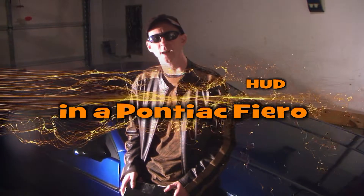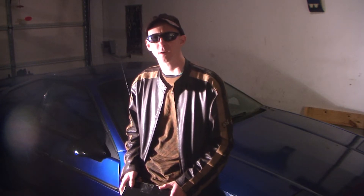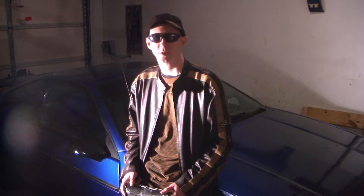In this video, I've decided to try a heads-up display in a Fiero to see how it is. I came across it on Tom's Electronics — he does the digital gauges for the Fiero — so I thought I'd pick this up and see how it works.